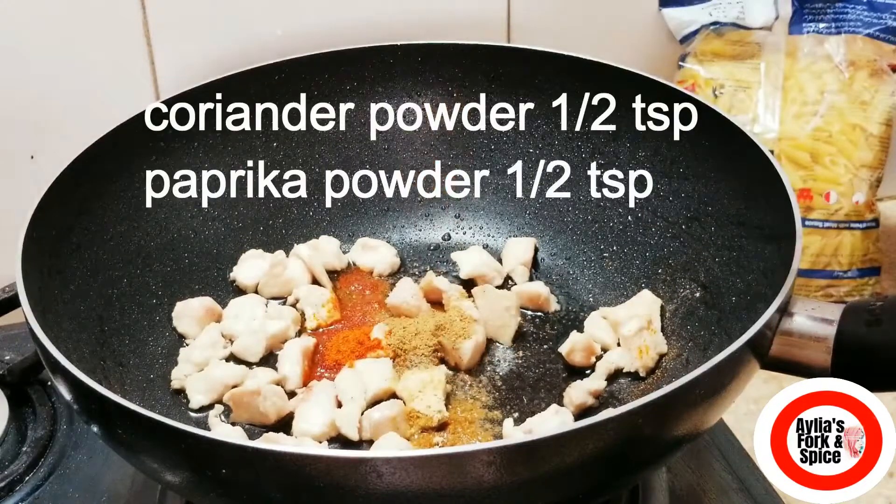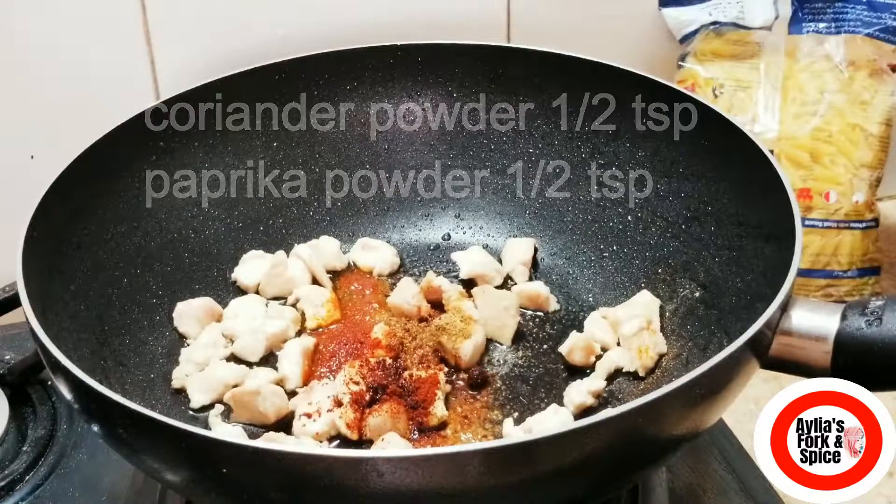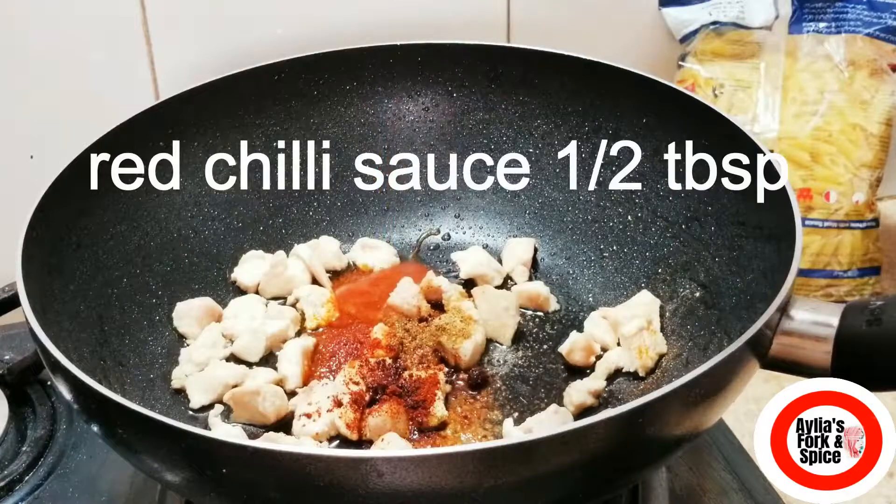I will add coriander powder — 1 teaspoon. And paprika powder — 1 teaspoon. After that, I will add red chili sauce — half tablespoon.